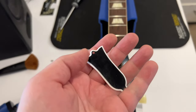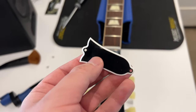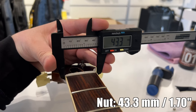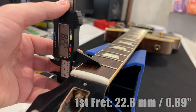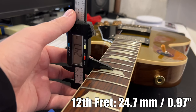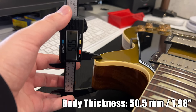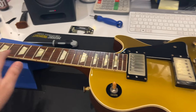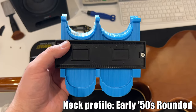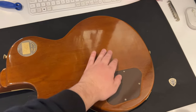The standard USA production has 'standard' written on the truss rod cover; the custom shop doesn't. The nut is 43.3mm wide or 1.7 inches. The 12th fret is at 52.4mm or 2.06 inches. Thickness at the first fret: 22.8mm or 0.89 inch. Thickness at the 12th fret: 24.7mm or 0.97 inch. A full thickness body at 50.5mm or 1.98 inches. 12-inch radius or 305mm. Scale length is 24.75 inches. A massive chunky early 50s rounded neck profile — my nemesis.